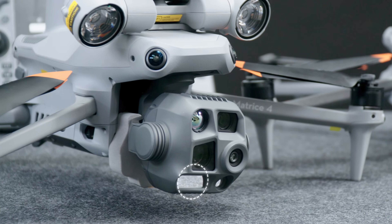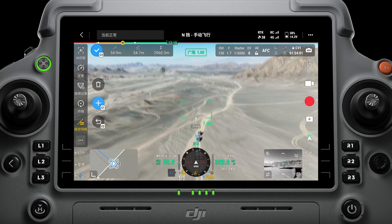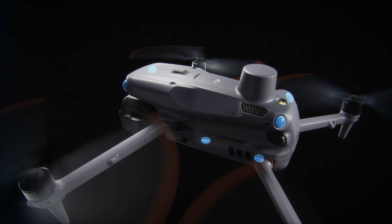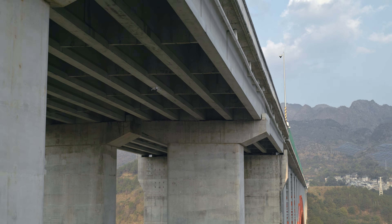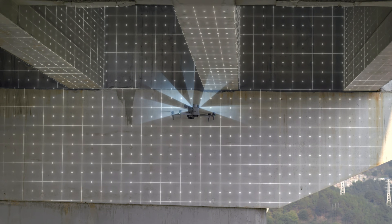Also new — for the first time ever on a DJI compact drone — is a laser range finder. This allows you to measure distances and pinpoint positions just over a mile away. The obstacle avoidance system has been updated as well, with the addition of six low-light fisheye sensors, making the Matrice able to avoid obstacles even in low light — a welcome addition for pilots flying at night or in close quarters.